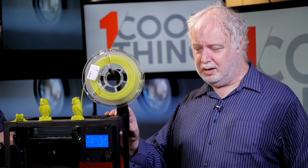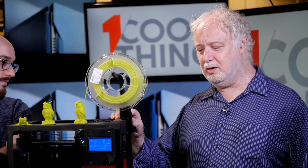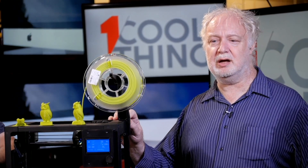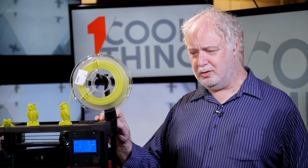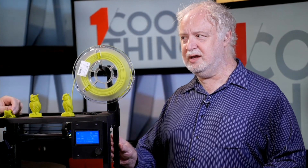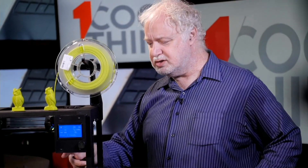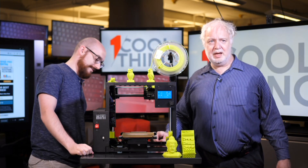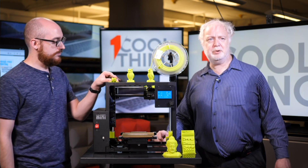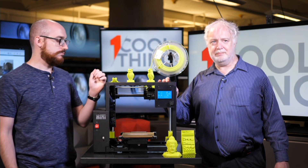The other thing about an open frame printer is that it can be noisy. However, Aleph Objects put in new stepper motors, which are pretty silent, and this model was a lot less noisy than most 3D printers even though it has an open frame — kudos to them for that. The only other disadvantage to an open frame is that you could potentially touch the hot extruder, but it doesn't extend far down at all. For the vast majority of people, particularly if you don't have small kids or pets around, the open frame should not be a negative.